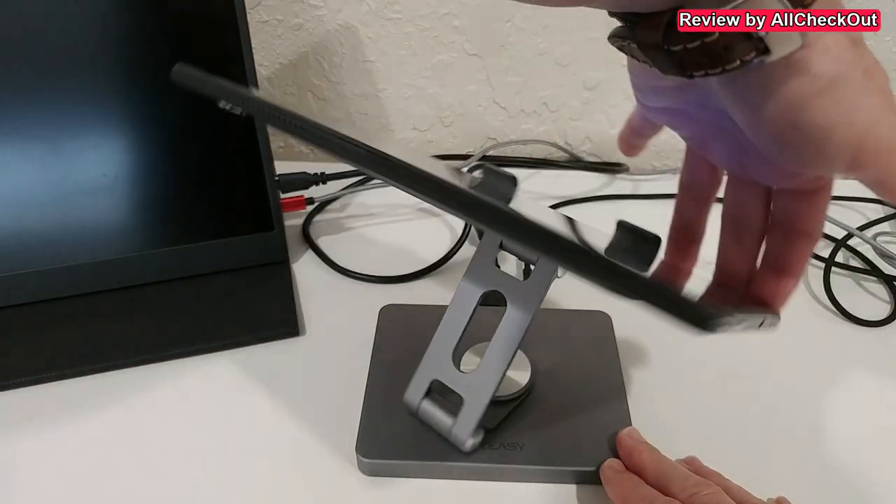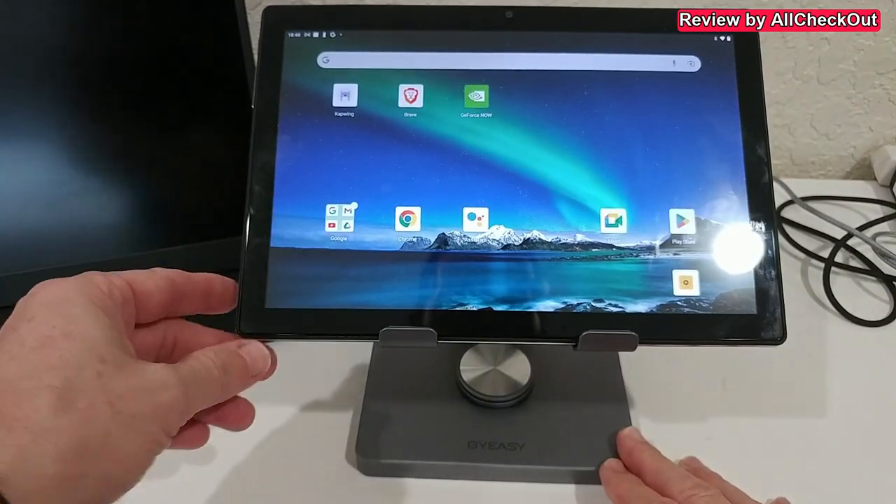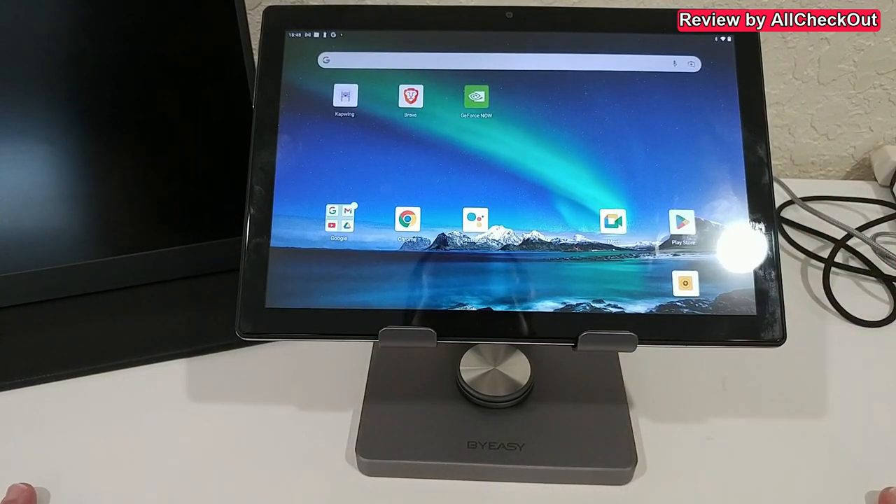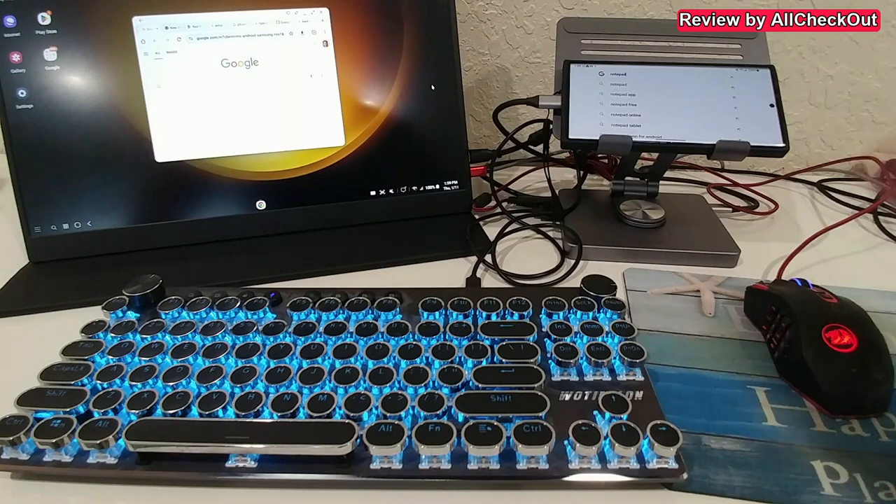It's also fully 360-degrees rotatable — a very easy, absolute perfect fit for a 10-inch tablet. But of course it doesn't only work with tablets; it also works with a lot of phones, for example this Samsung Galaxy.